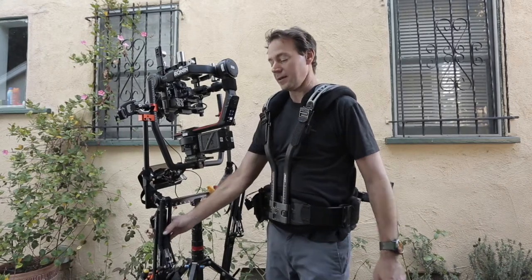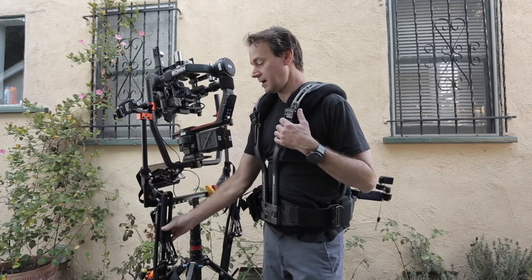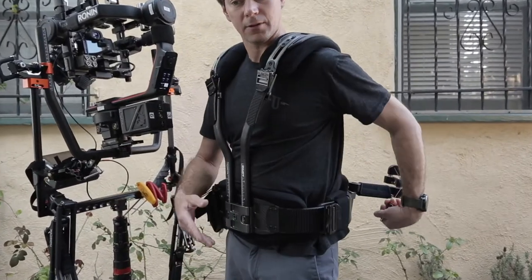Hey, so I wanted to talk about how I put these arms onto the G-Link vest. The first thing I do — they're a little tricky if you're first starting out, but I have a little bit of a technique.